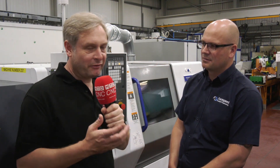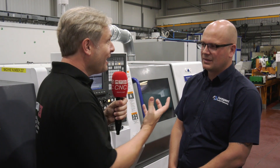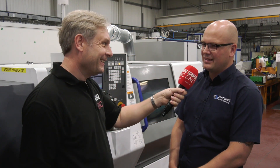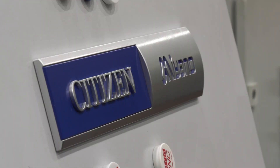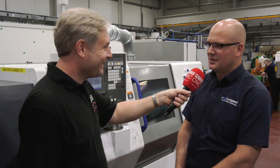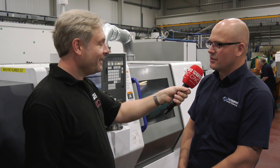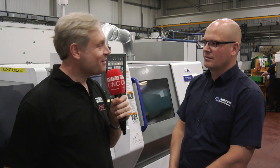That is an absolute fantastic endorsement of TurnSpeed Precision Engineering and the BNA 42. Is there anything else to add? The service from Citizen has been great — the sales rep, Tony — we don't want to name drop Tony Noloff, but I think we're going to have to. He's a great guy, good support from them all the way from the start, no issues with the machine so far. Steve, TurnSpeed Precision — thank you very much.